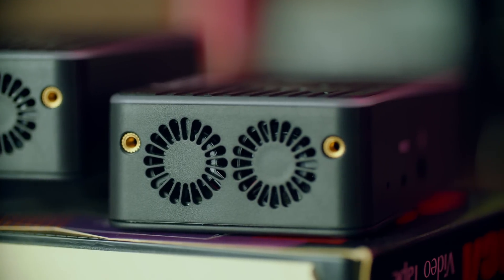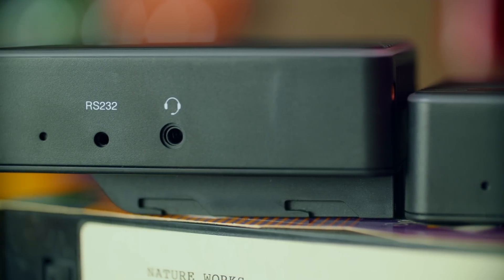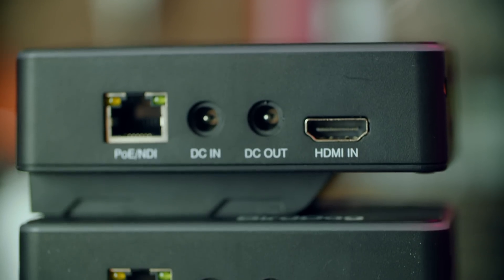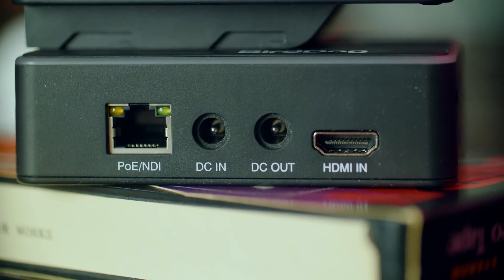The main Flex here is just a big plastic box. You've got the BirdDog logo on front, and very quiet fans for keeping it cool — if you put them up to your ear you can hear them, but a few inches away you can't. You've got a tally ring light around the front, RS-232 control, a headset jack for NDI comms support, HDMI in, DC in and DC pass-through for the barrel jack, and ethernet for connecting to NDI. It also supports Power over Ethernet, so you can power it via the DC jack at 12 volts or through PoE.